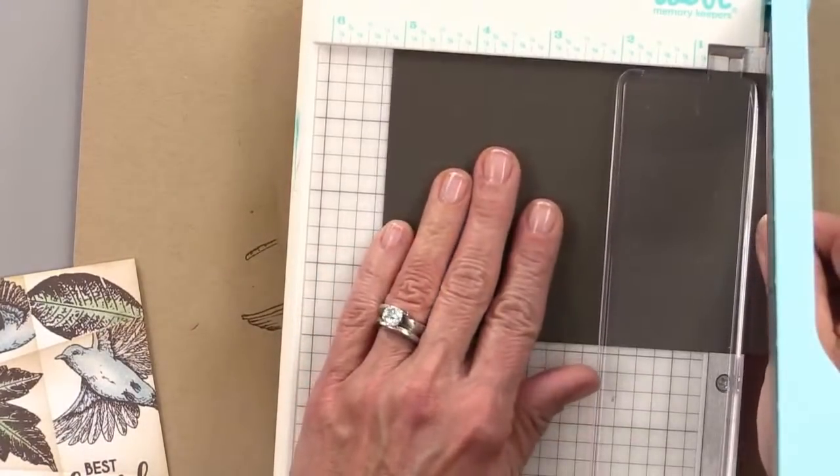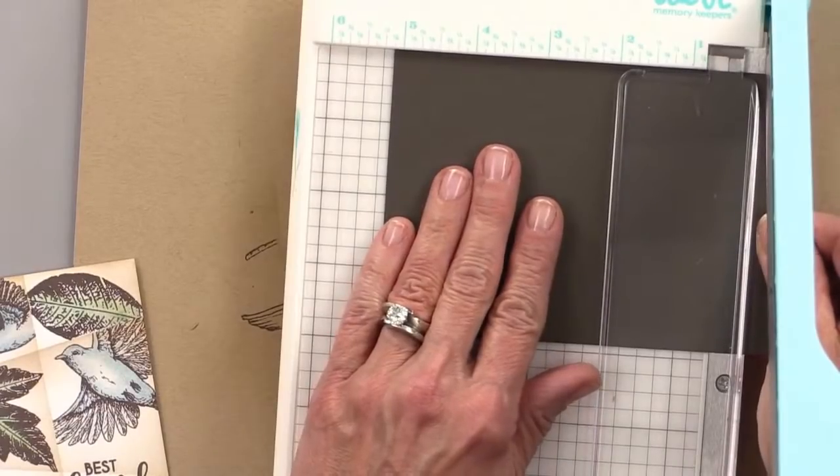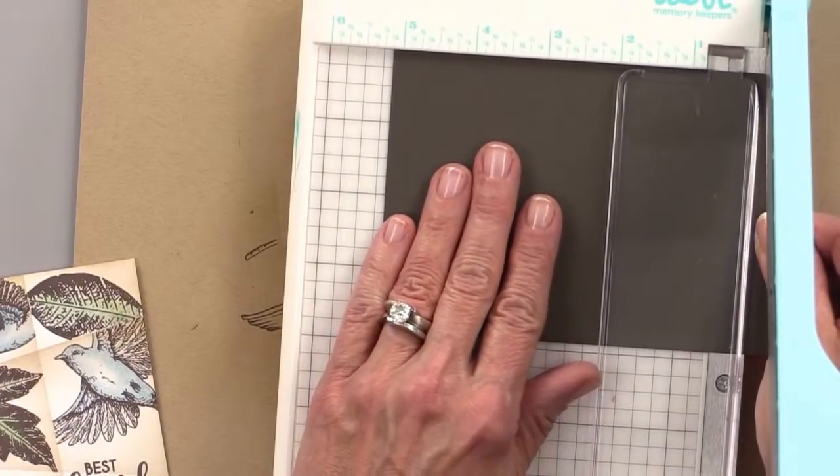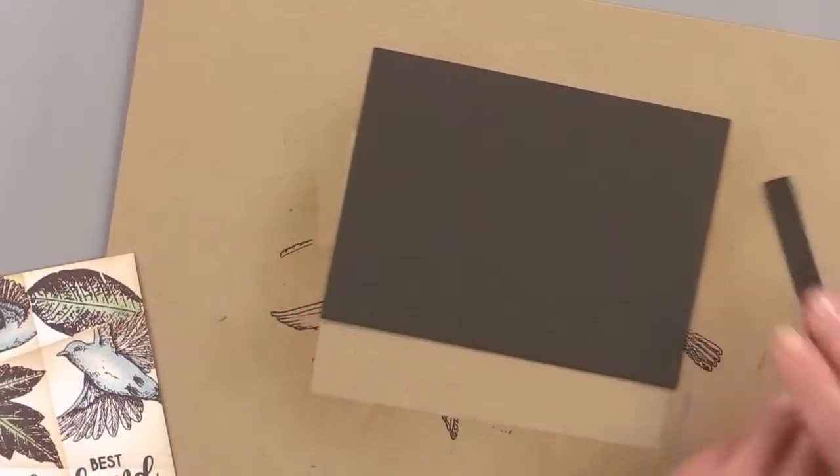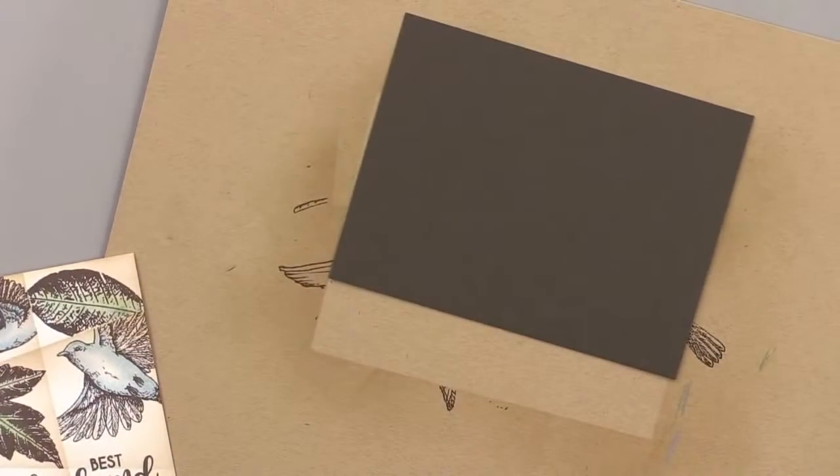Nobody in the world will know this is a Gina K Designs card because there's no black! Somebody said on my YouTube channel — 'Girl, why do you use black on every card? Mix it up a little bit.' All I could think was, this is a new person who doesn't know who I am.